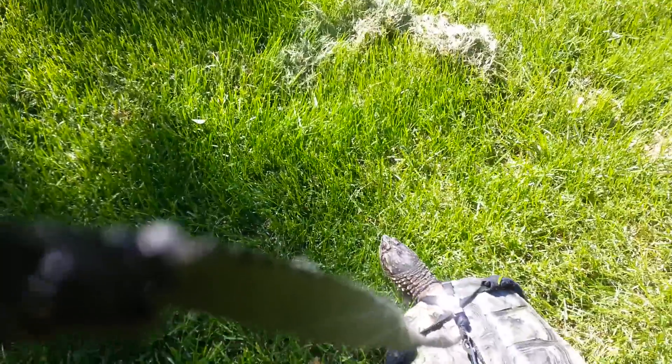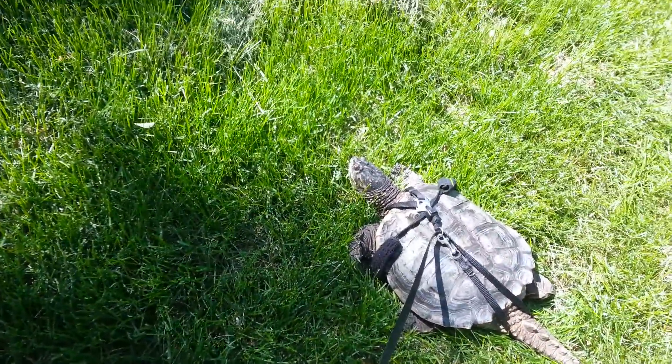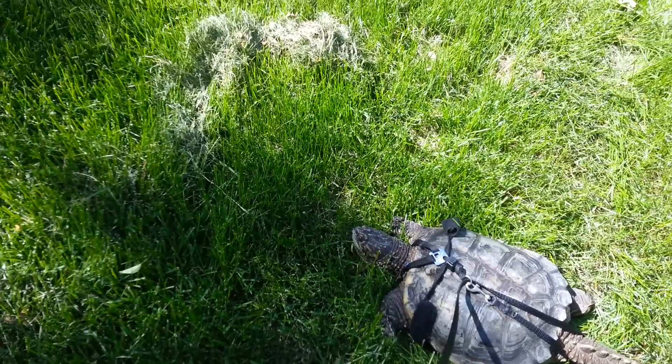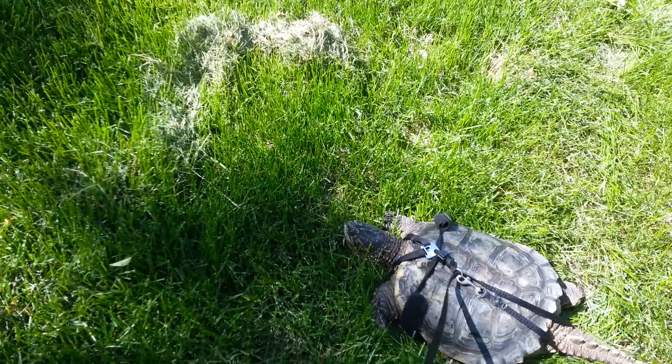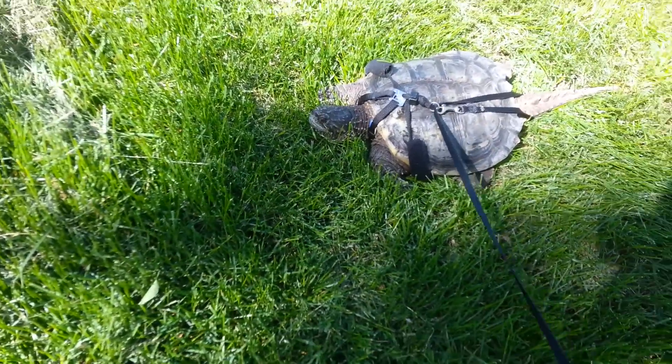So I made a video on how to harness your turtle, or in my case a common snapping turtle, and now I'm gonna show you me walking him on his harness and leash outside. Actually, he's walking me because I'm following him everywhere. This is him walking on his harness — or he was walking, now he's taking a chill.